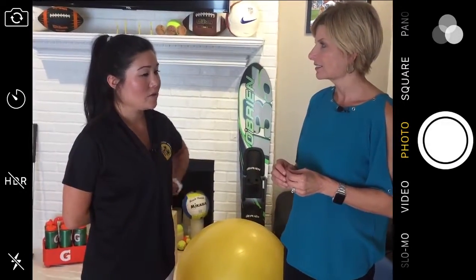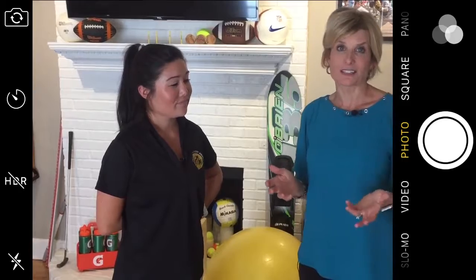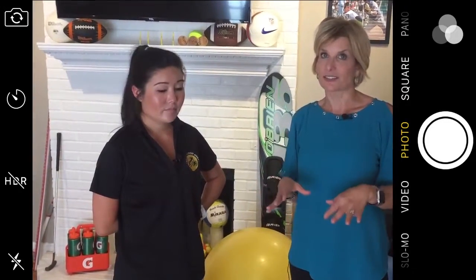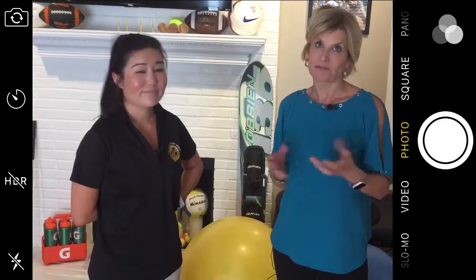How much does it cost? So here at the Annex, one treatment session is $20 per area. But we have a special deal for your viewers — anybody who comes in and says they saw this segment on River City Live is going to receive 30% off their first cupping visit. So if you've been thinking about trying it, maybe this would be the time. We'll make sure the information is on our website at rivercitylivetv.com.